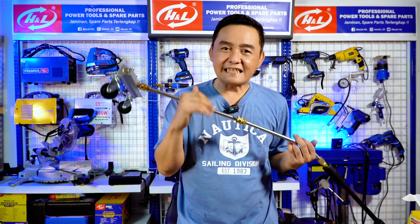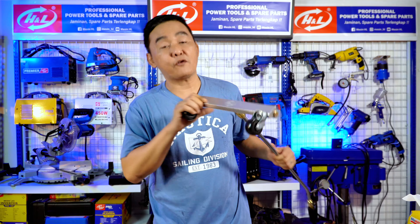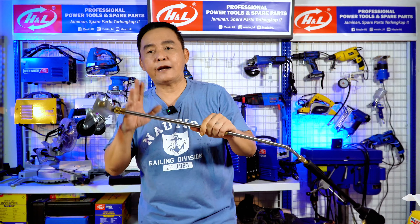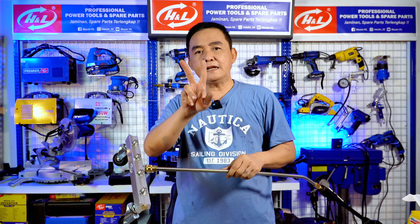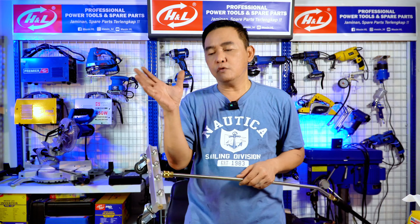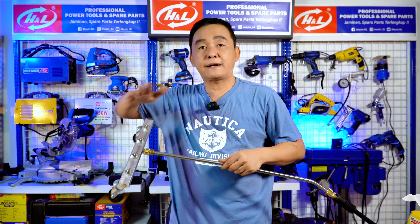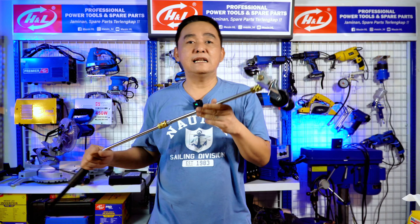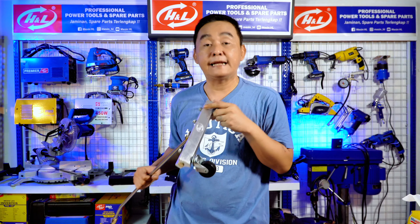Tadi Anda sudah lihat sendiri performa dan kepraktisan dalam menggunakan sasis cleaner produk dari mesin HL ini. Build quality-nya mantap, rapi, terbuat semuanya dari logam. Kemudian ada 4 nozzle, modelnya mengerucut sekitar 20-30 derajat, sehingga semburannya merata walaupun 4 titik. Semburannya mantap. Jadi saya juga mencuci mobil jadi lebih enak lagi — kalau habis kena lumpur, enak banget membersihkan dengan ini.